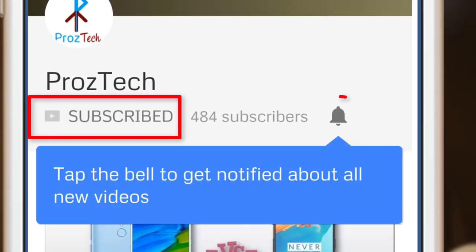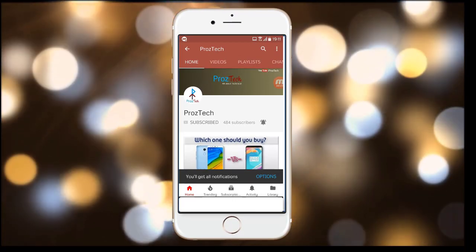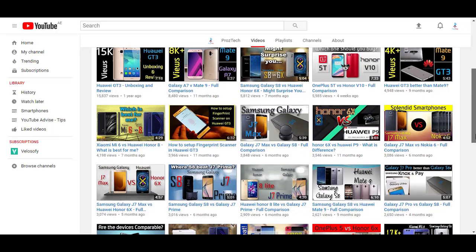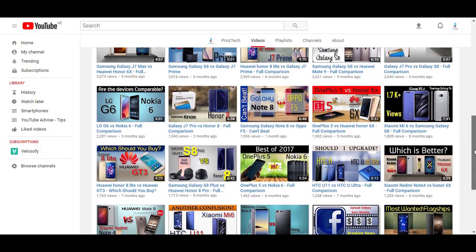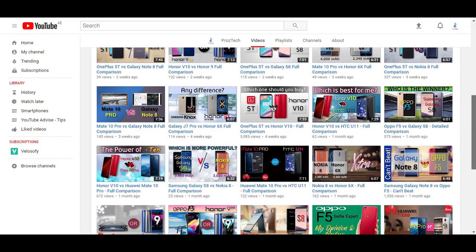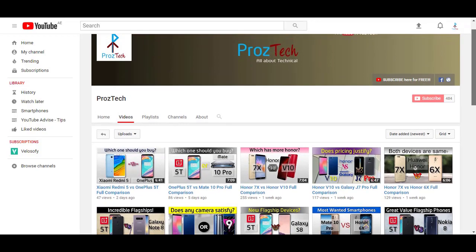Subscribe to the channel Prostek and press the bell icon to get the latest technology videos. Subscription to the channel is completely free. Nowadays smartphones are the need of everyone, and if you want to upgrade your smartphone, this video would help you decide what to buy. Watch this video completely till the end. Welcome friends, you are watching Prostek — let's get started.